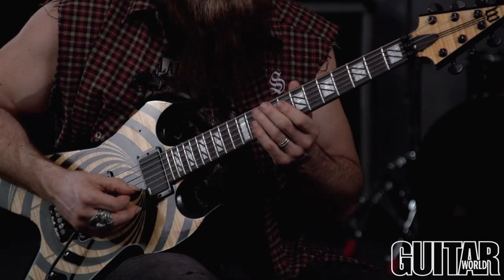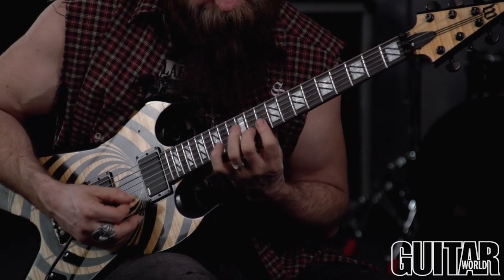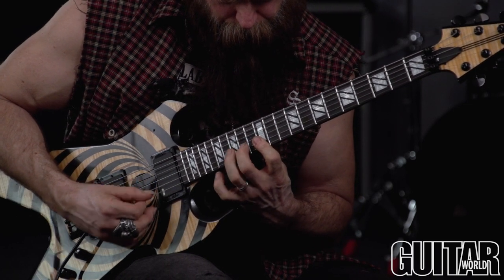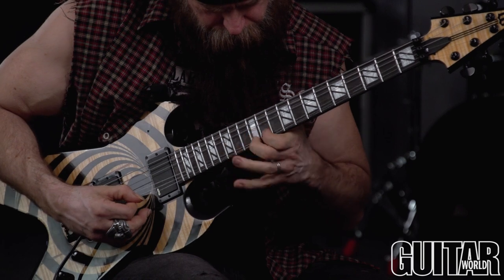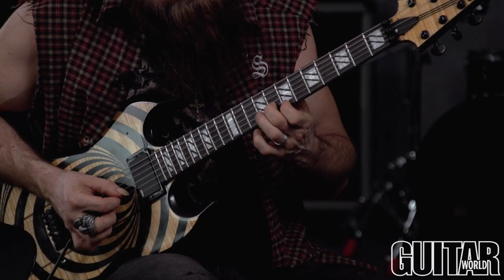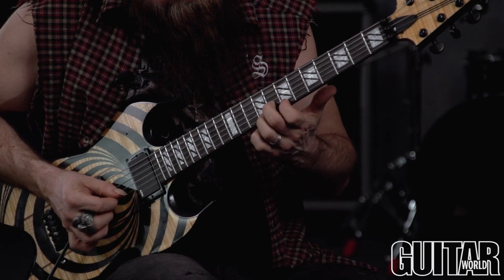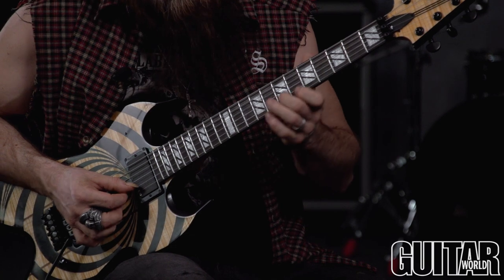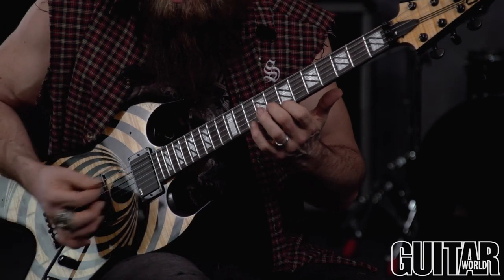And it doesn't start sounding like scales anymore. This lick that we were just working on a little second ago — you're just pedaling off that one note, basically doing a banjo roll.